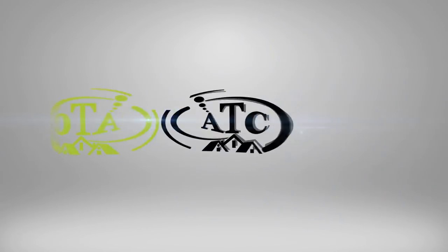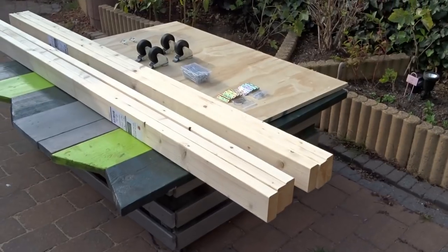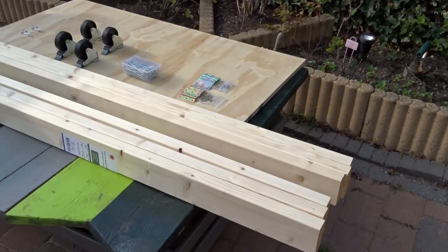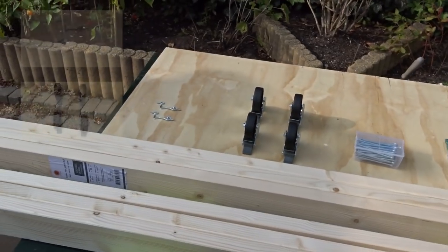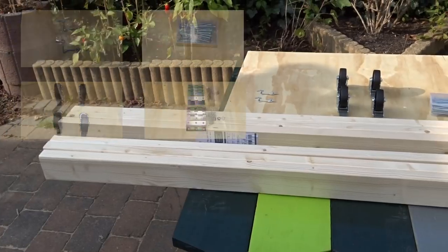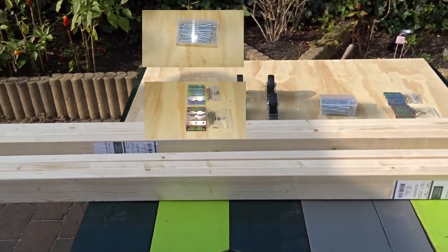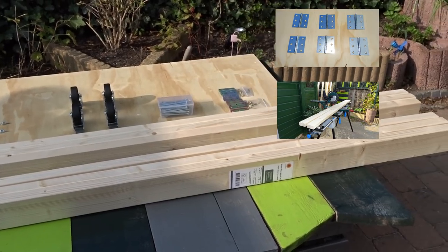Alright, enough talking, let's make it happen. I will be using here 4 pieces of lumber, 2.10 meters long, a large piece of plywood, then some hooks, wheels, screws, small hinges, large hinges, and a miter saw.